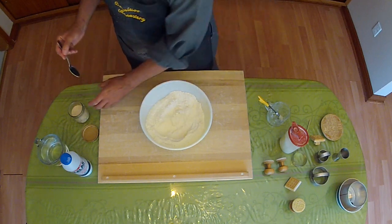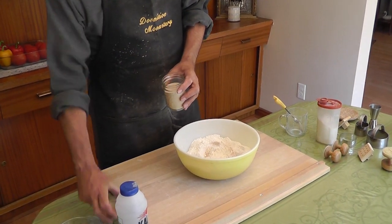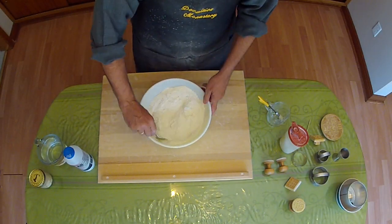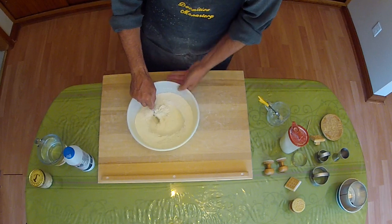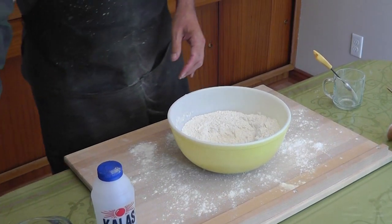We begin with the flour and we add to it some yeast. I'm using dry, quick action yeast, although you can use the regular yeast or even sourdough — it's often done with sourdough. Then a little bit of salt, and we'll mix that up.